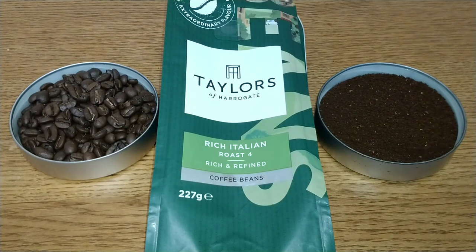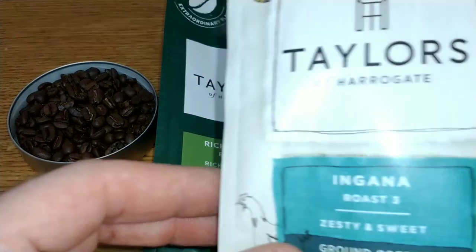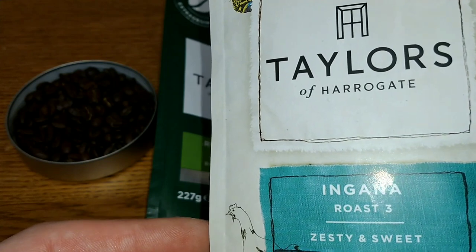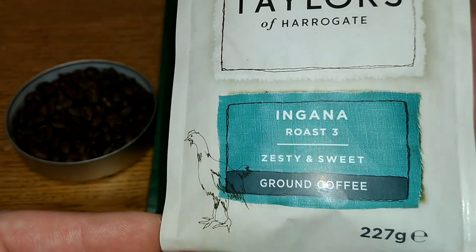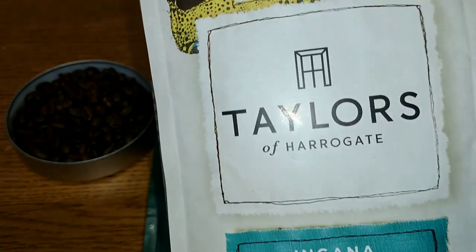I remember being quite disappointed with it the first time I tried it. Tesco at the moment has Taylors of Harrogate on a two-for-six-pounds deal, which is pretty good because they normally go for about £3.75 to £4.00 a bag. I also picked up the Taylors of Harrogate Ingana Ugandan Ground Coffee, which I haven't reviewed before, so I'm looking forward to trying that one.